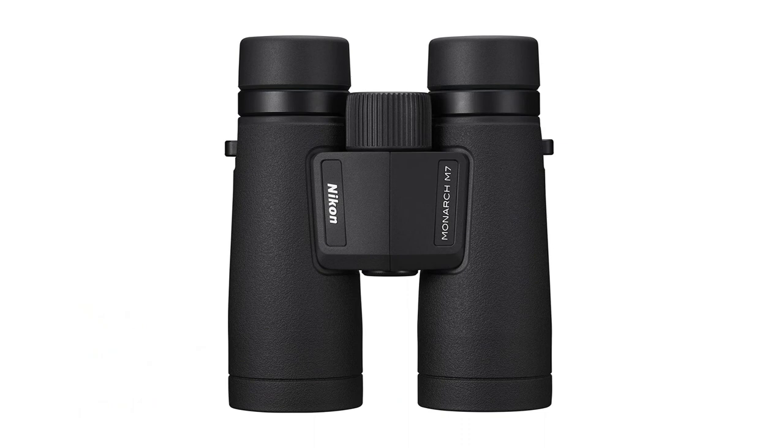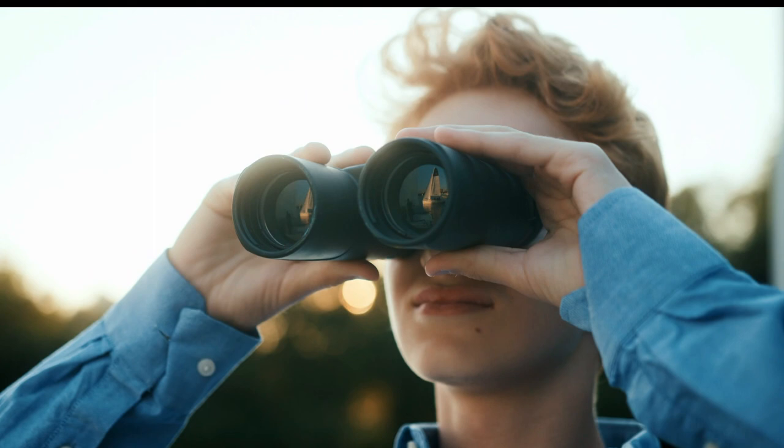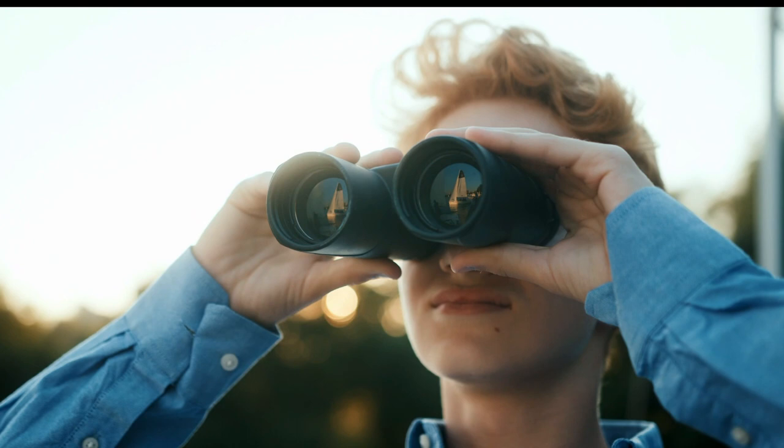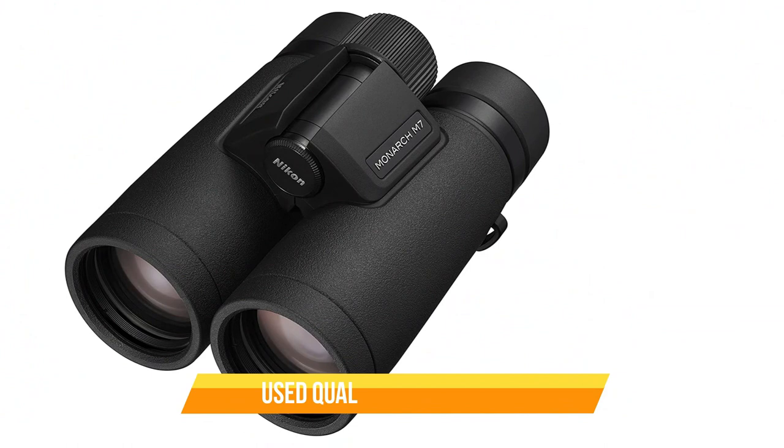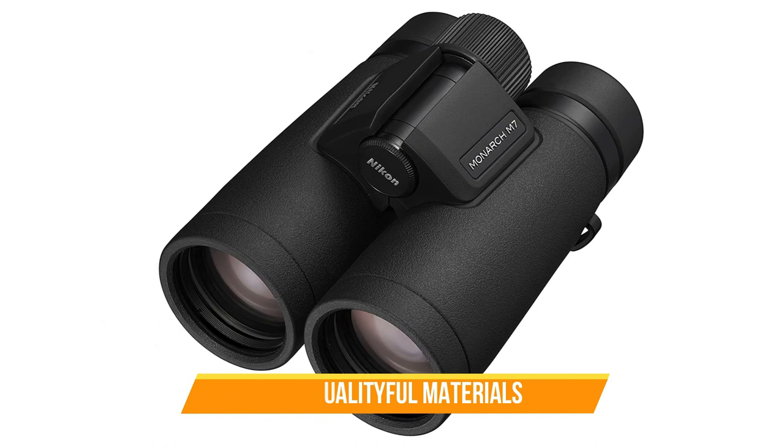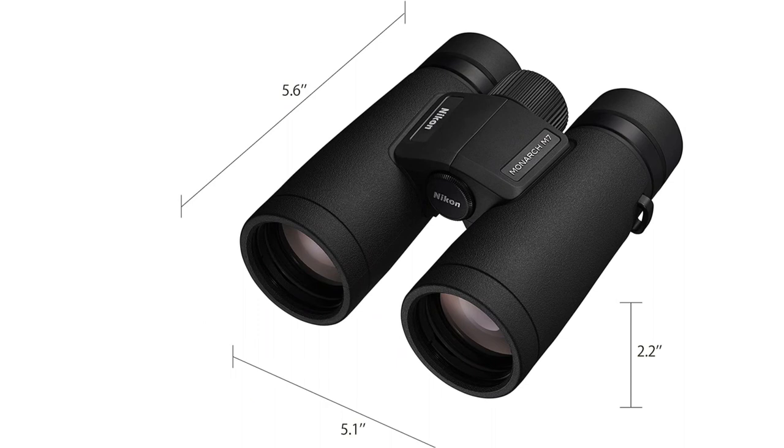Its field of view is also exceptional, allowing you to easily track and observe moving objects with ease. One of the most noticeable things about the Monarch M7 is its construction. The binoculars are made from high-quality materials that feel sturdy and comfortable in your hands. The rubberized grip ensures that you can easily and securely hold the binoculars without any slipping. The Monarch M7 is also designed with a sleek and compact profile, making it easy to carry and store. The lens caps are attached to the binoculars, so you don't have to worry about losing them, and the binoculars are also water-resistant, making them ideal for outdoor use in any weather conditions.